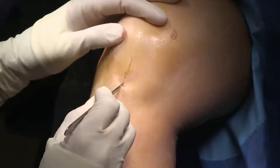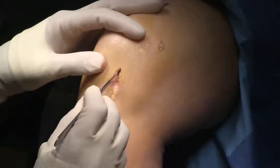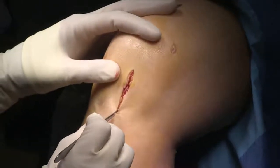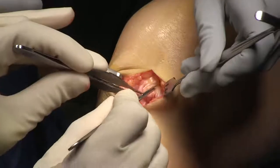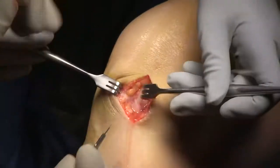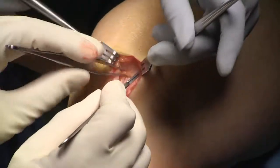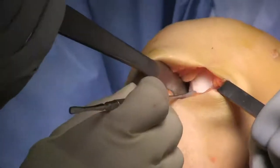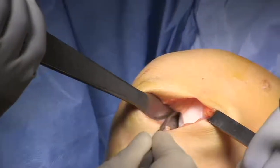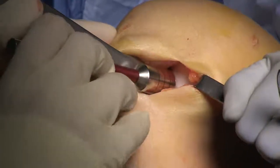Now we're extending our medial portal into a medial parapatellar arthrotomy — simply extend the portal, coming adjacent to the patella tendon. We use retractors so that we can see our arthrotomy being performed. Once the arthrotomy is performed, you can see we have a view of the femoral condyle. We'll put a retractor into the notch, typically something like a Hohmann, which will pull our patella and patella tendon. Here we're using sizers to size the lesion.